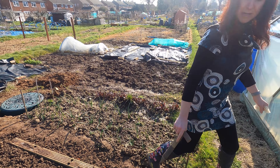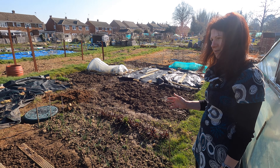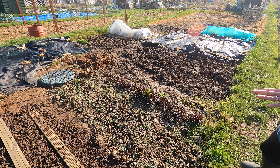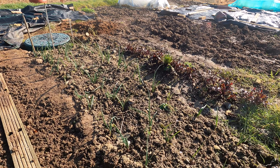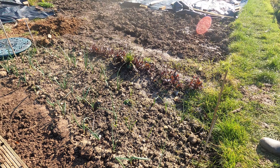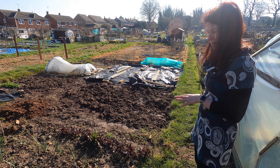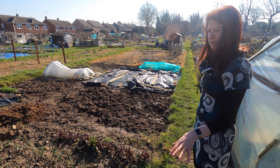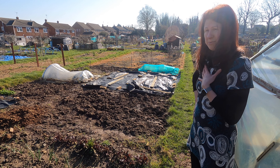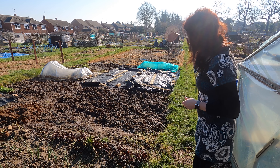These are my main crop onions and I'll probably start lifting them in about July. Just next to them are my overwintering onions — they're coming along quite nicely. They'll actually be ready to harvest not that much earlier than the others, and they don't keep as well so you have to eat them a lot quicker. Whereas the main crop ones, if you dry them correctly, will last for quite a long time throughout winter — I'm still eating mine now.